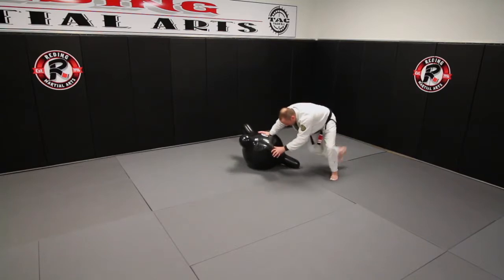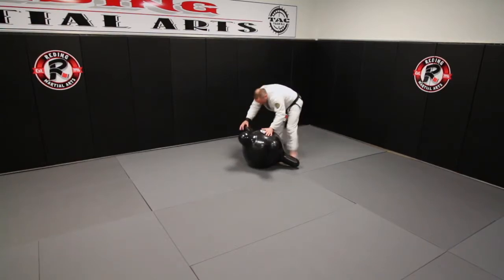One more time, a little more high speed: I kick, I come around — left side — I kick and come around.